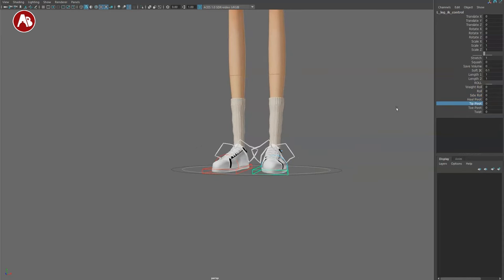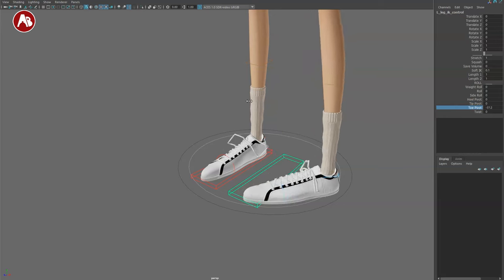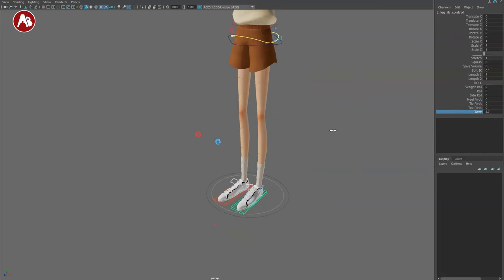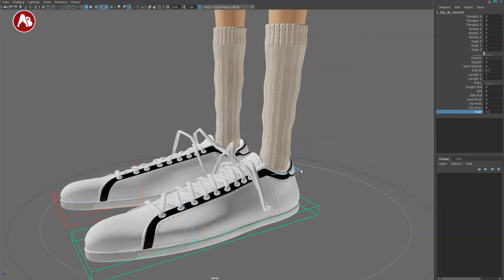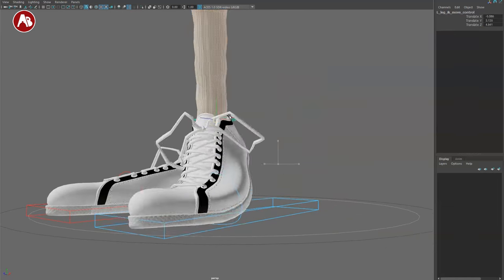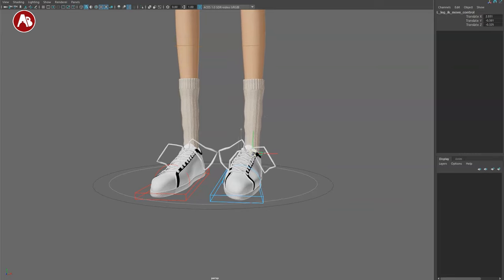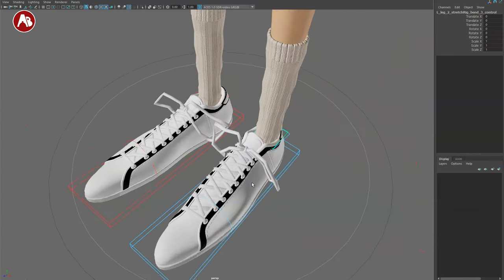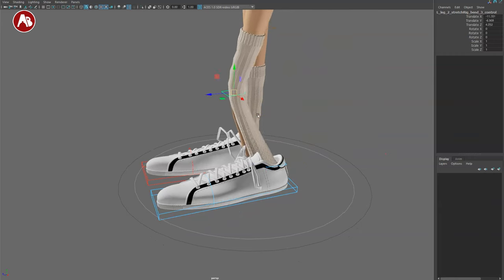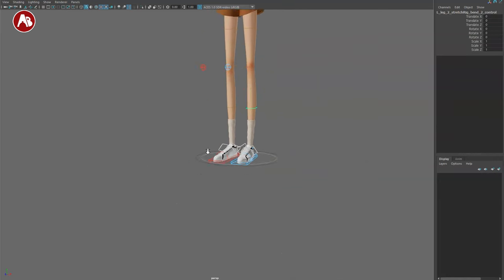You have your heel pivot, tip pivot, and toe pivot — which is more from the front. There's also a twist that twists the leg. You have those on both feet. There's an extra IK move control, which is really neat when you have a planted foot and want a bit of ankle compression movement. Inside there's also a stretch rig bend control so you can move things around.